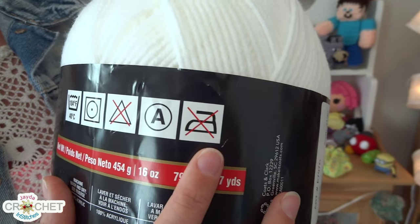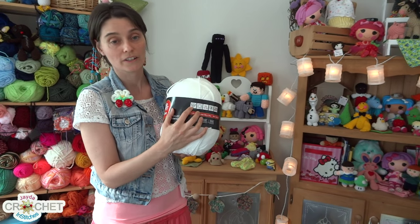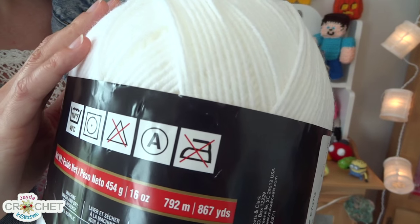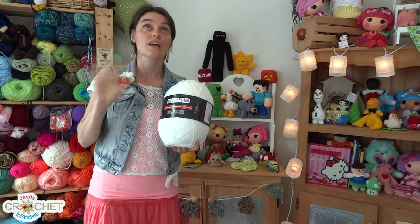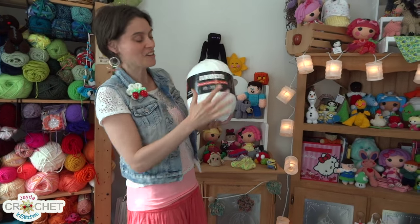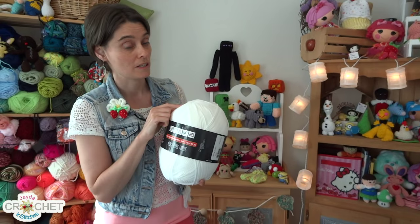The last symbol in the care and maintenance area is obviously an iron, and in this case there's a big X through it, so you cannot iron this — not even on the lowest temperature. If there were no X, it would also have a temperature rating in Fahrenheit and Celsius like the washing machine symbol. Because it's acrylic — which is plastic — they don't want you to iron it. That does not mean you can't use your iron when blocking an article, but you never touch the iron to the item when blocking; you can hover and use the steam. But you cannot iron this particular yarn.